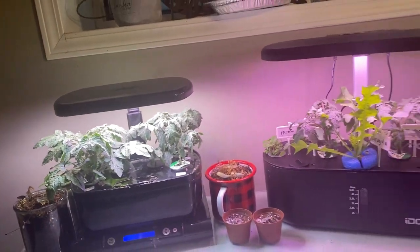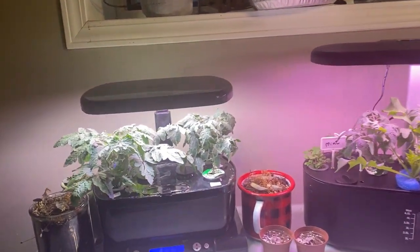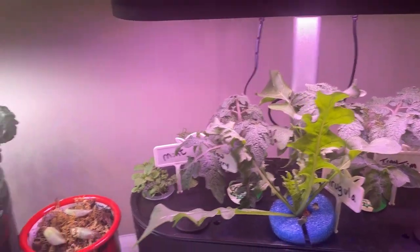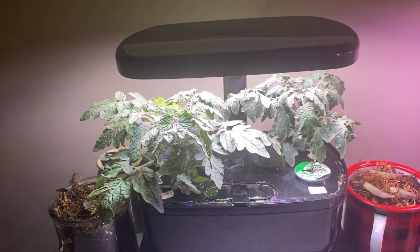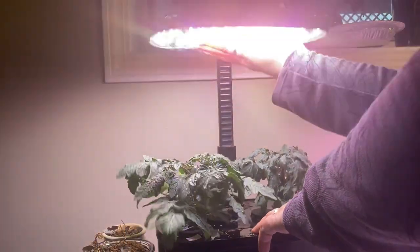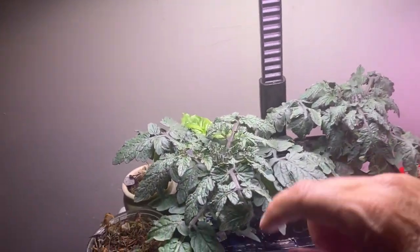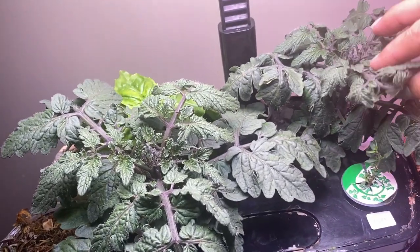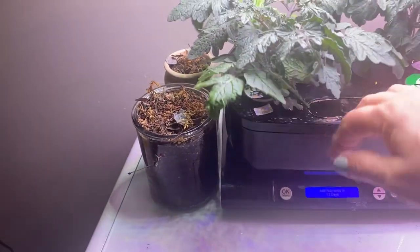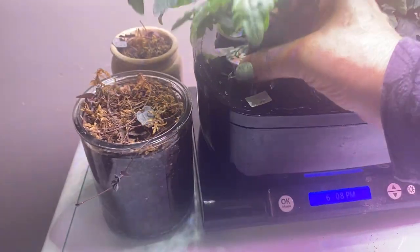We are at Day 30 with our Aero Garden and iDo hydroponic setups. At first glance, you may notice that the tomato plants in the Aero Garden are way bigger — I'm not quite sure why, but let's have a closer look. Raising up the lights now. The Tiny Tim and the Yellow Cherry in the Aero Garden are really taking off — lots of nice strong branches. Looking at the root system, there are lots of roots and lots of air roots.